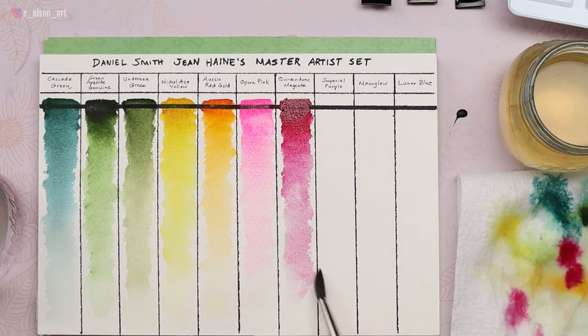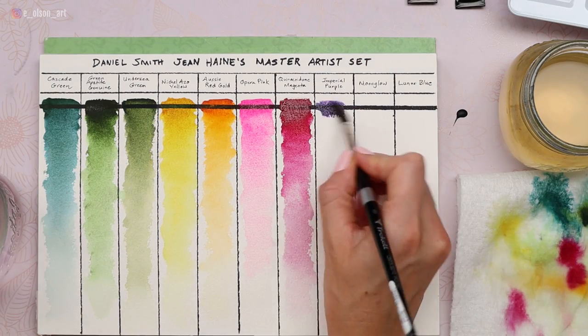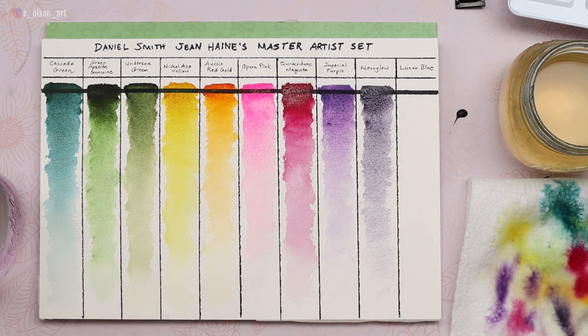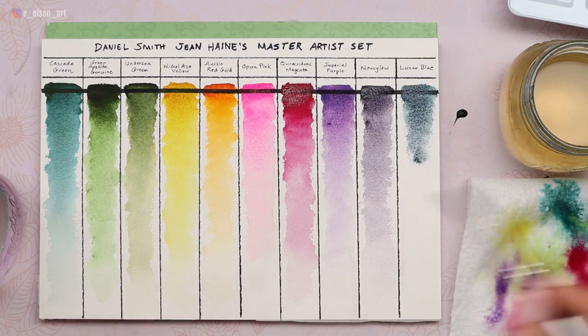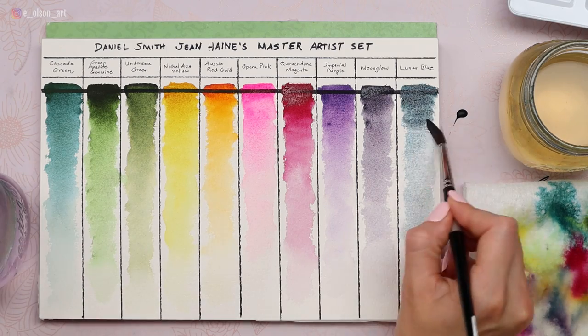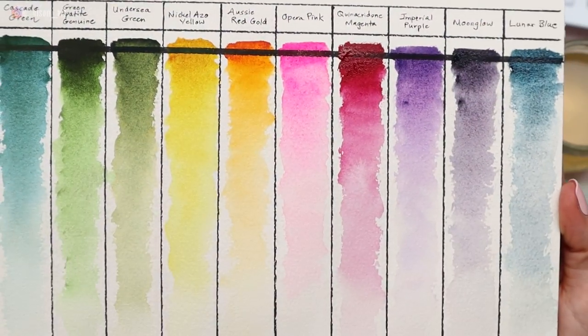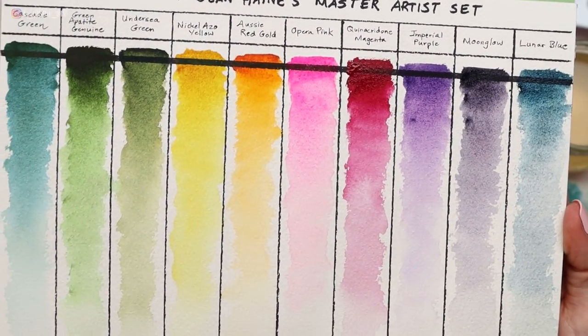The quinacridone magenta and the imperial purple are going to be gorgeous colors for florals. Moonglow, of course, is a tri-pigment color which has some really exciting effects. And the lunar blue is also just beautiful. So there they are — all 10 colors, beautifully swatched from dark to light. All of them are transparent and all of them are super exciting.